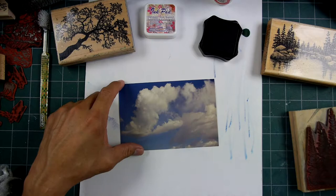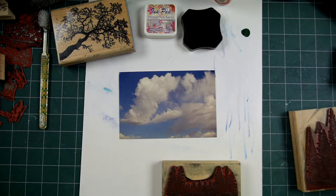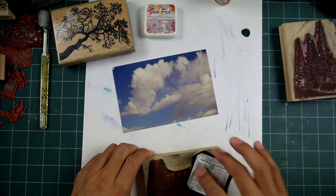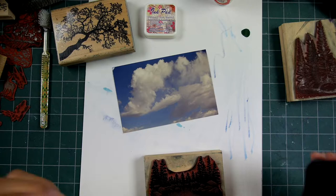I didn't take this photograph as far as I can remember. I have a feeling that someone took some photographs, printed out a bunch of them, and brought them to a stamping retreat and gave them out to whoever wanted them. So I probably grabbed one — I'm guessing that's where it came from. If you recognize those clouds and this print from back at that time and you gave it to me, thank you very much. If it's yours, comment down in the comment section because I'd like to thank you.